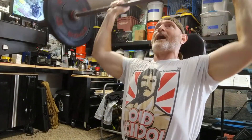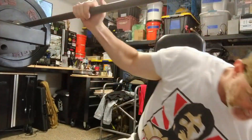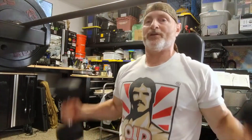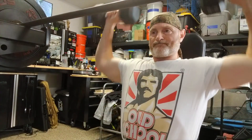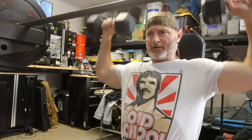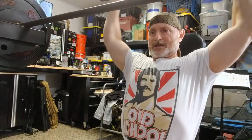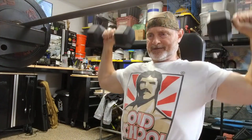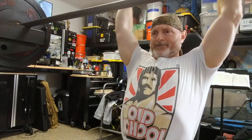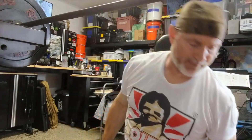When you're done with your set, rack your weight or have a spotter to help you. You go right into your dumbbell portion of the lift. One, two, three, four, five, six, seven, eight, nine, ten, eleven, twelve.